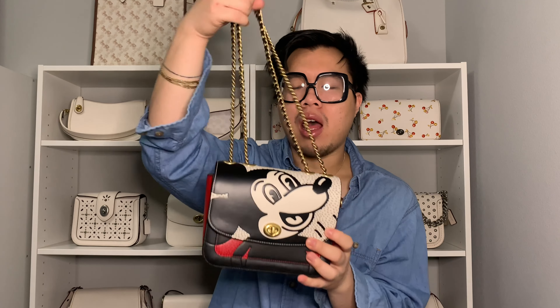The last bag I have is from the newer collection — it's Mickey and Keith Haring. This one has a large artwork of Mickey Mouse on it and it's tricolored: black and white with a splash of red, which I think is really cool. It gives the bag a very graphic look. It's also in brass hardware and has a regular turn lock in the center instead of the C-turn lock.